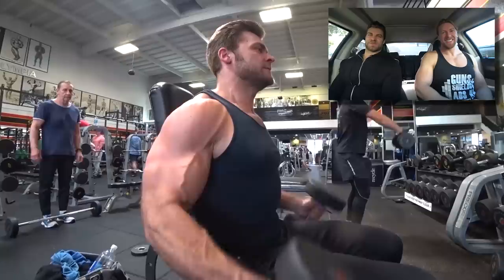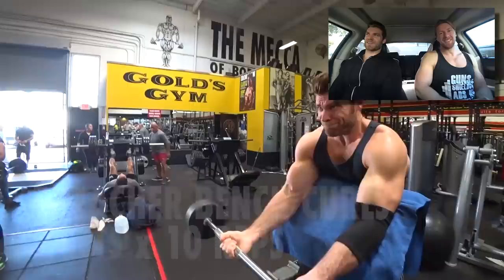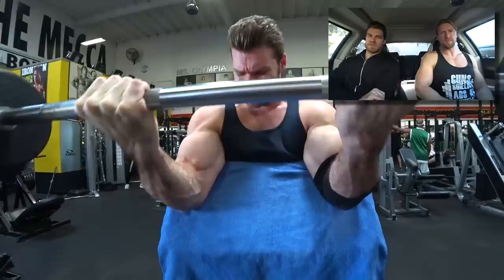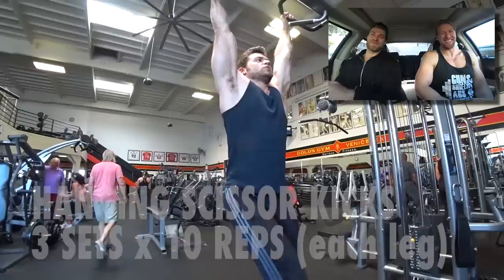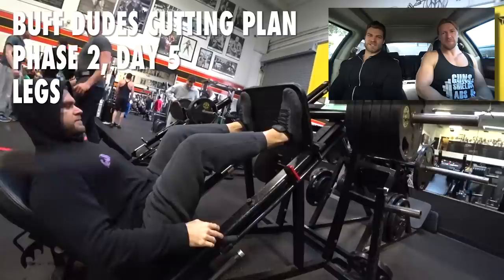These are bilateral hammer curls — throwing all those terms at you for the Buff Dudes drinking game. Supinate, pronate, scapula — that's the shot of whiskey right there. Now the preacher curls with the barbell. You can see I've got an elbow sleeve on — I've been having a little pain in the forearm and elbow area, so that compression helps a bit if you were wondering why I'm wearing it.